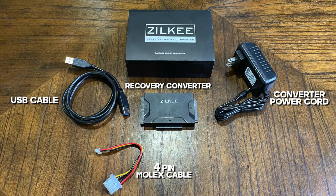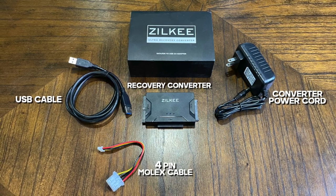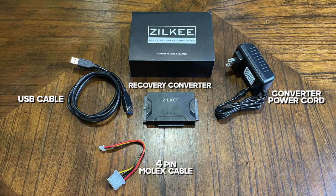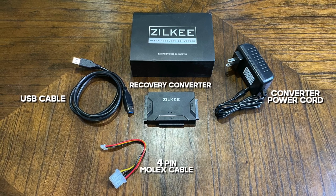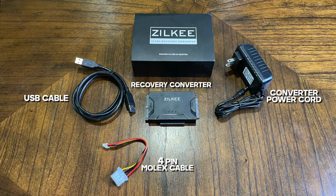In this video we're going to be showing you how to set up and use your ultra recovery converter. You'll notice in the box there's the USB cable, the 4-pin molex cable, converter power cord, and obviously the ultra recovery converter.